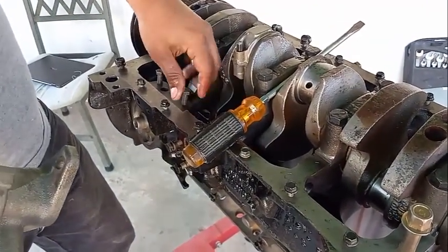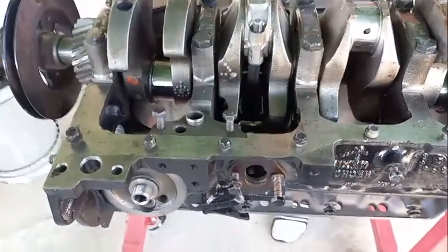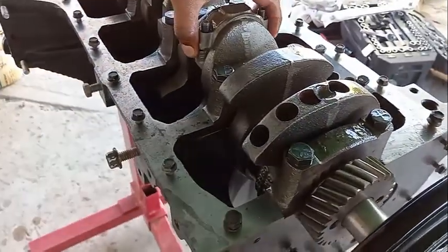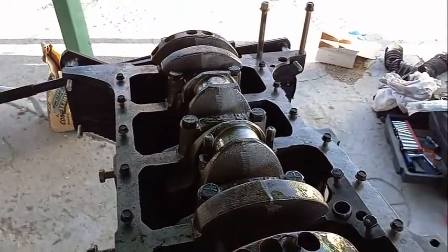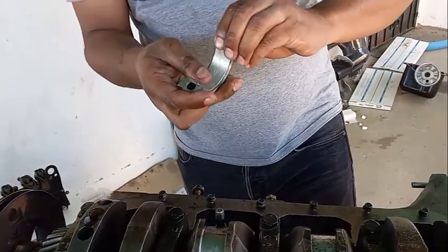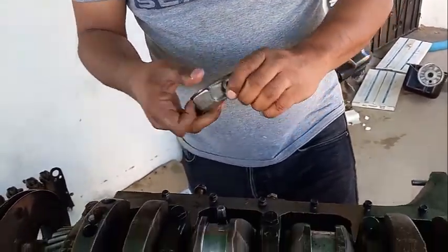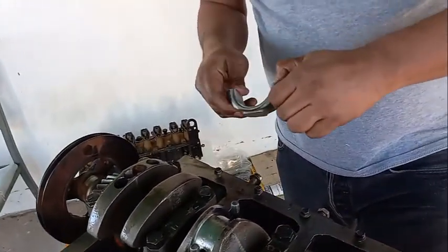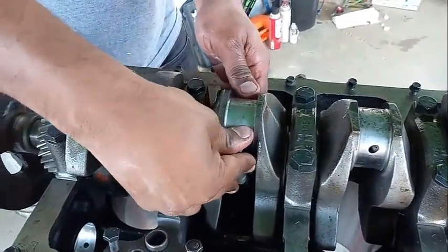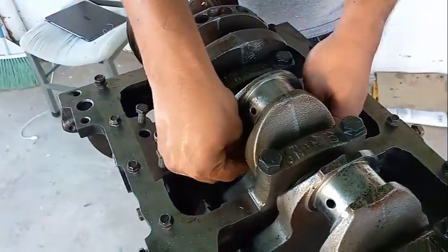We're going to remove the crankshaft bearings. Here's where you're going to struggle — just be careful. Don't hammer it like that, hammer it like this. You're going to inspect it — bare minimum, you're going to remove these bearings. They definitely come off. Inspect it and put it on the side. Don't scratch the journal.